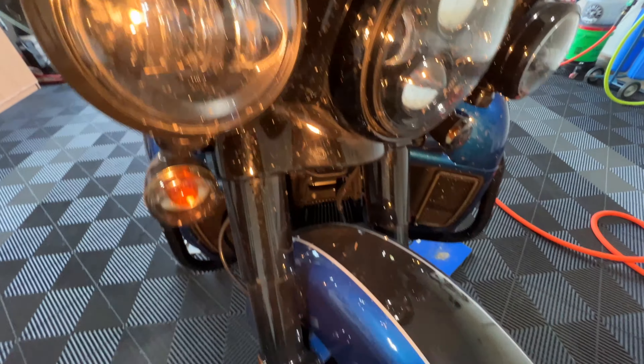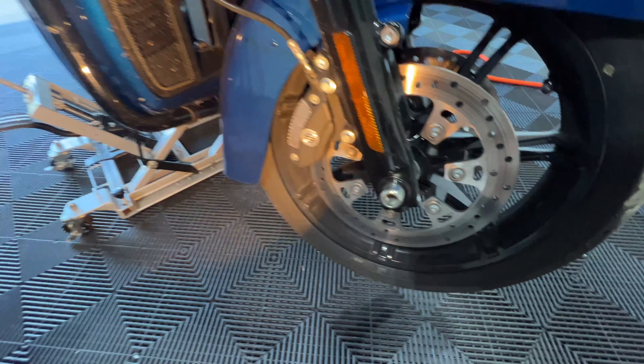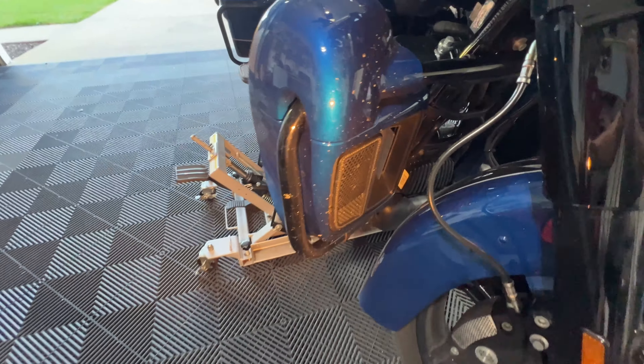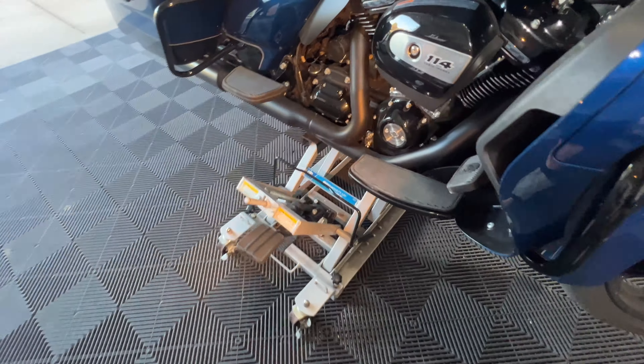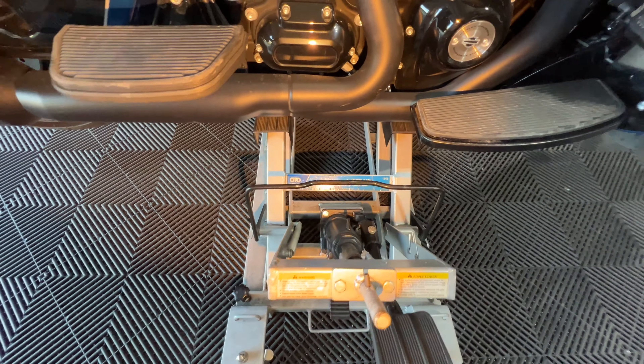It is very, very buggy, dirty, messy, dusty. He's been riding it. The wheels are pretty dirty — very dirty. Now they've got the light on it. This thing is caked. I already rolled my OTC 1545 series jack underneath it.